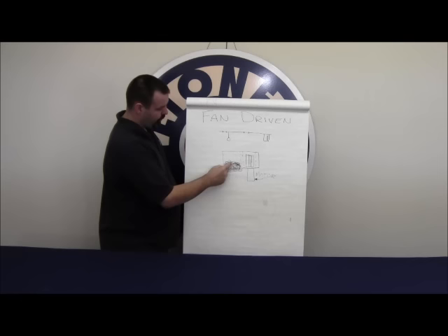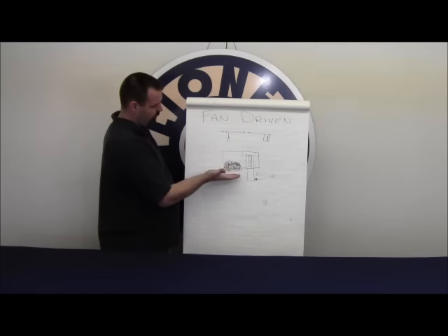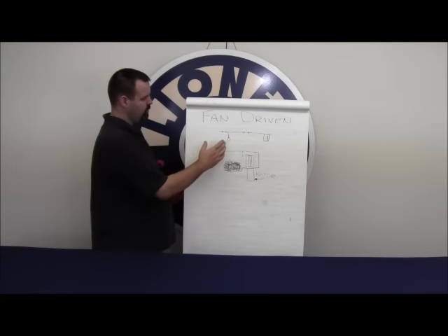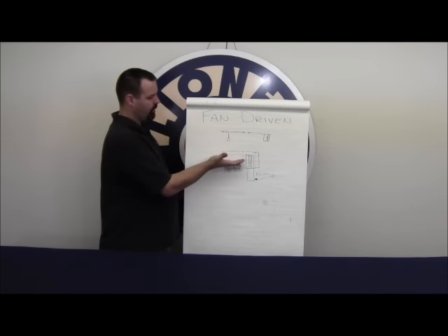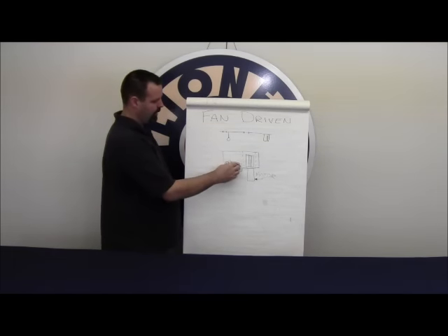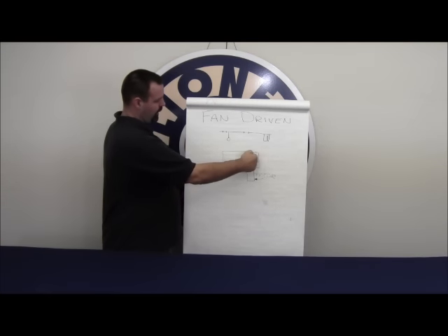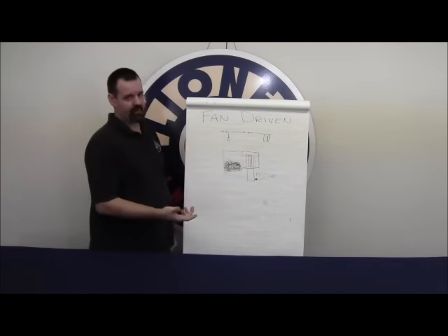The same basic concept applies: fluid resides in the batting inside the heating chamber so it's not pooling. The fluid is wicked up to the heating element through capillary action — you've got a heat source, the fluid wicks up to it, goes from a liquid to a vapor, and the airflow generated by the impeller forces it out of the stack.